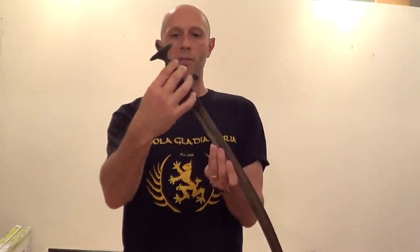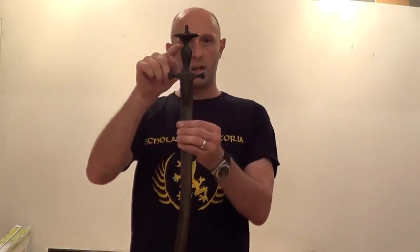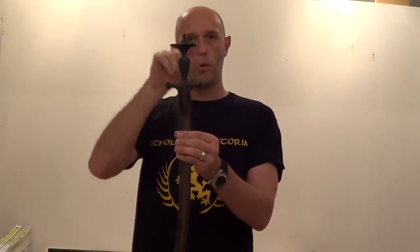Next is this sort of bulbous bit in the centre of the grip. Not all tulwas are as marked as this example. Some are a bit more smooth and gentle, but they all swell in the middle. And that fills the palm of your hand very, very nicely, making for a very secure grip.